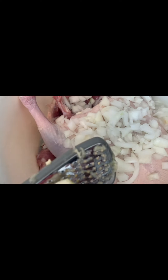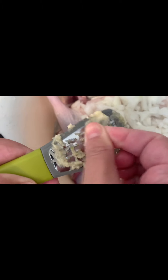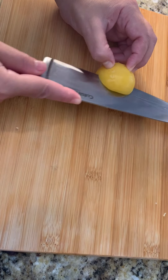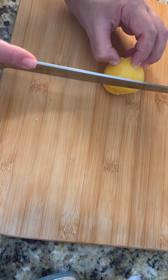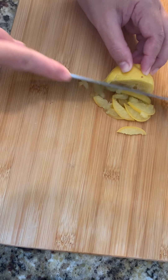We drop in one garlic clove. Just dry the garlic on the duck. After we add the six cloves of garlic, now slicing the pickled lemon and we're gonna add that to the duck.